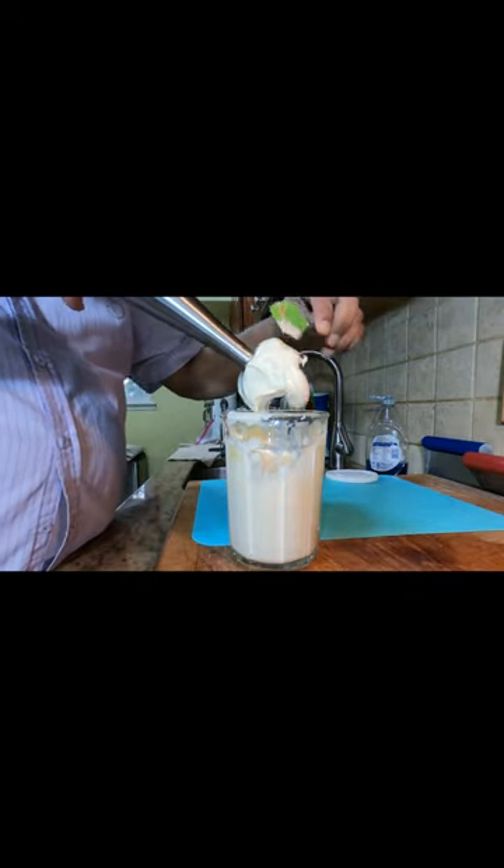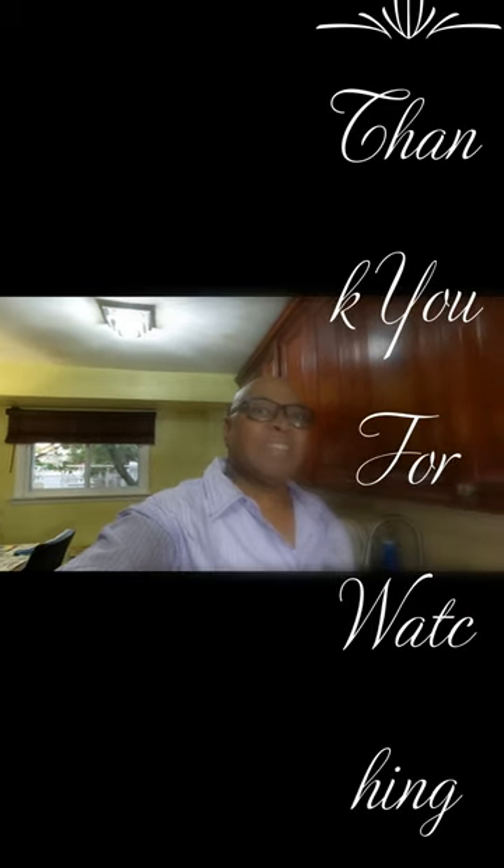Wonderful homemade mayonnaise — it's fantastic! Let's give it a taste. Thank you for watching. This is Chris's Caribbean Delights, an eclectic cooking channel.